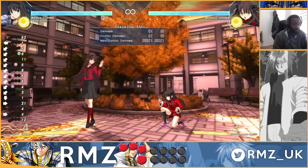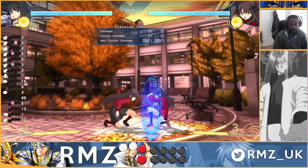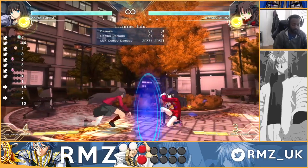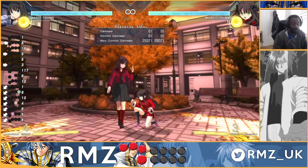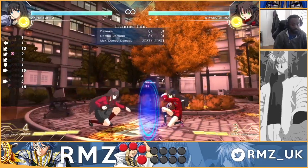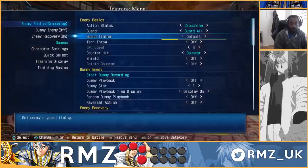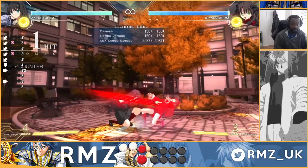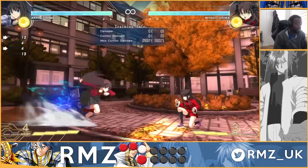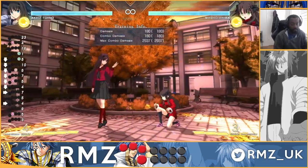This is an easy one because if I cancel into 5A — I have to do 5A because I'm crouching — I'm minus one. Same for when I go high, it's minus one. So the first string is one, two, three. On hit it's very easy, didn't take off counter as well. So it's a very easy confirm, and on block I can do 5A.